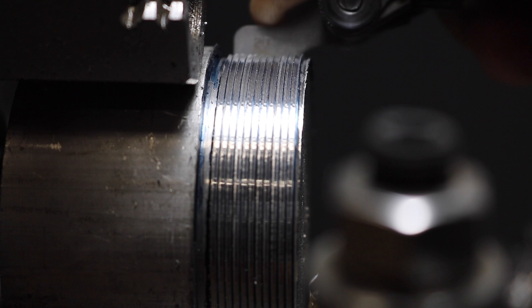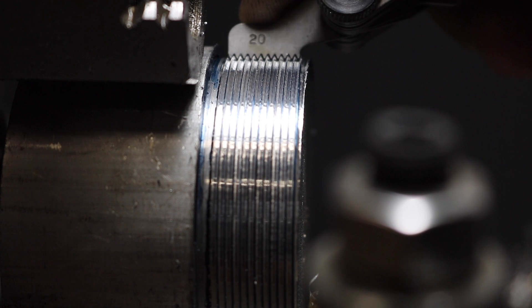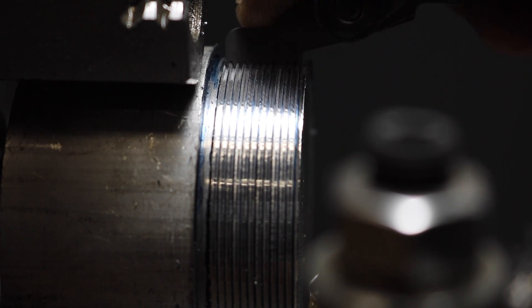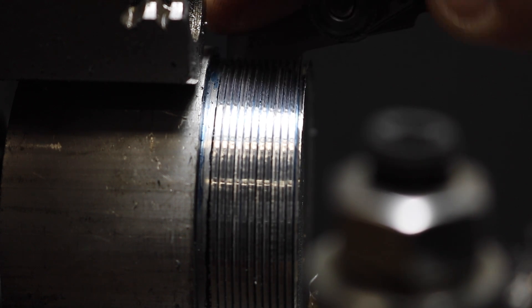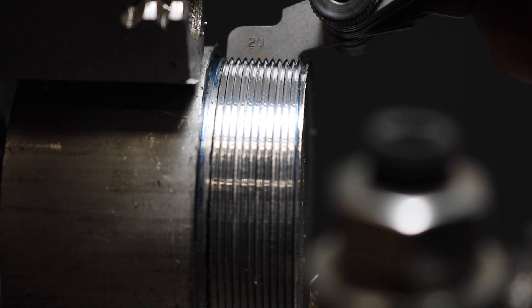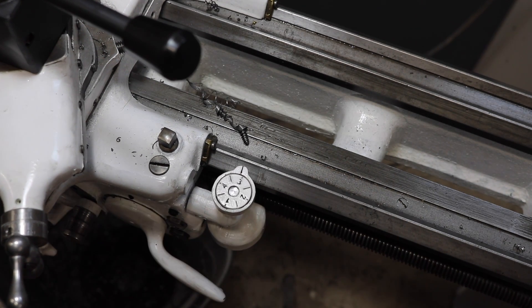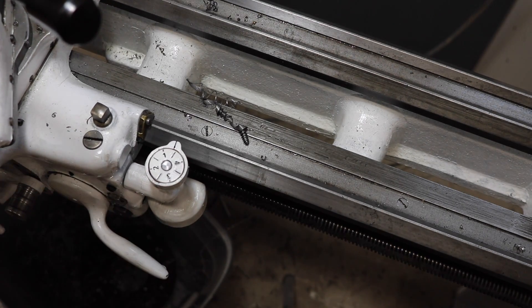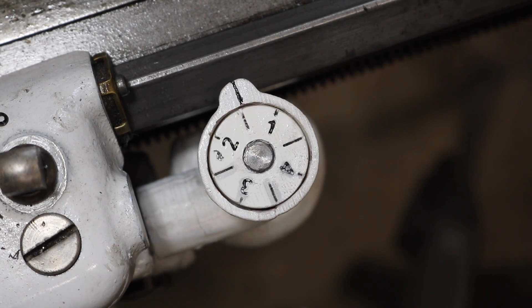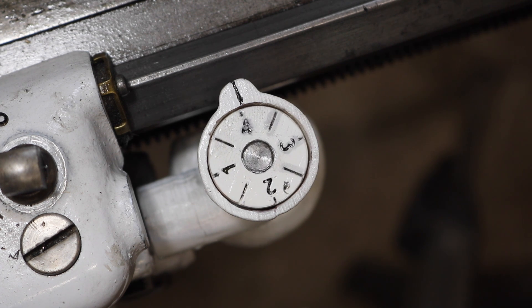Checking it with a thread pitch gauge shows that those threads were cut pretty satisfactorily. These are the first threads I've cut on this lathe. A lot of people really don't like cutting threads on the lathe, but it's actually one of my favorite operations, and this lathe makes it even easier than on the mini lathe. The 3D printed thread chasing dial seems to work out perfectly. It's not a load-bearing part, so I don't really worry about it wearing out. The Thingiverse link to 3D print one of these yourself is in the description, so check that out if you're interested.